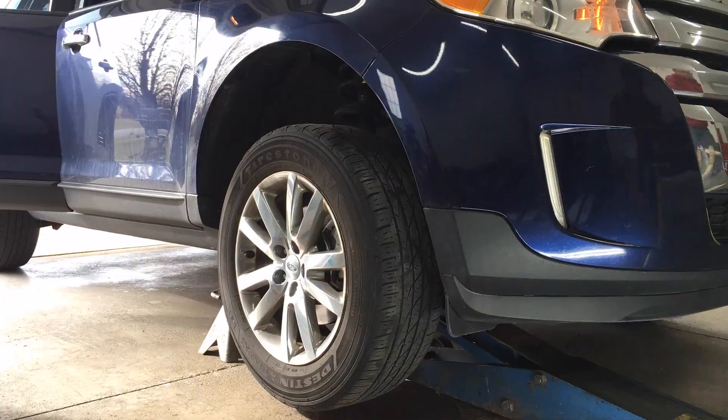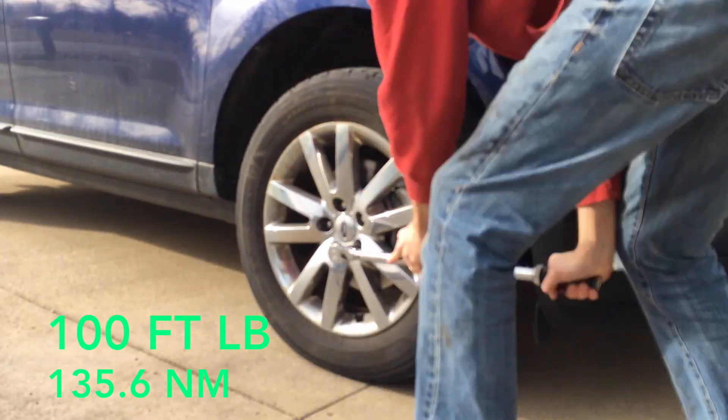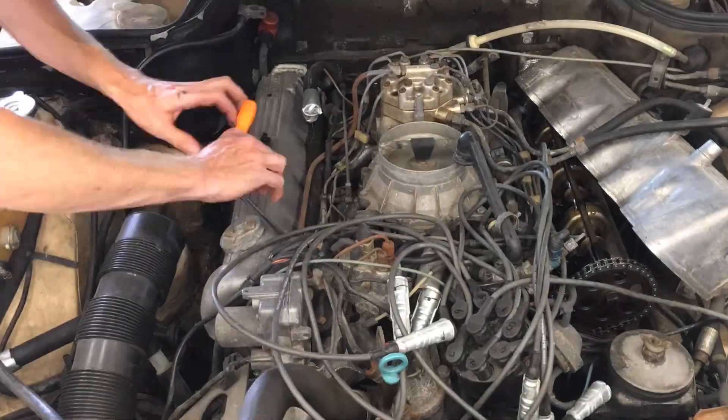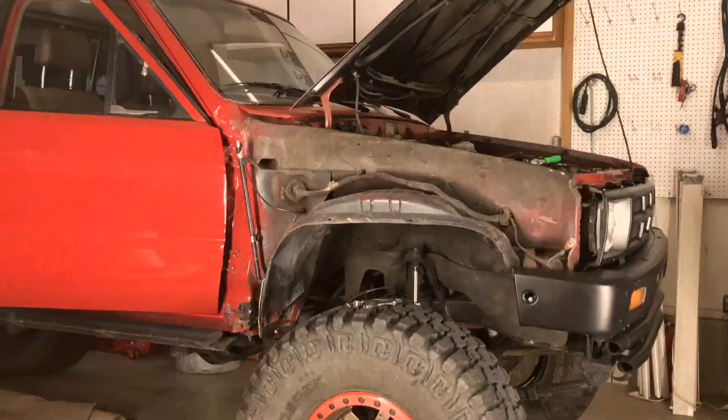Last, when reinstalling the wheel, torque the lug nuts to 100 ft-lbs. Thanks for watching and consider subscribing for more how-to videos and project vehicle updates here at the 6th Gear Garage.